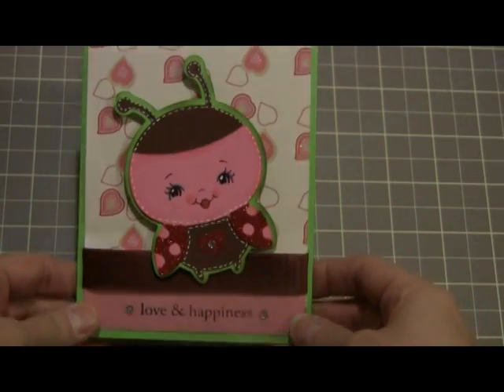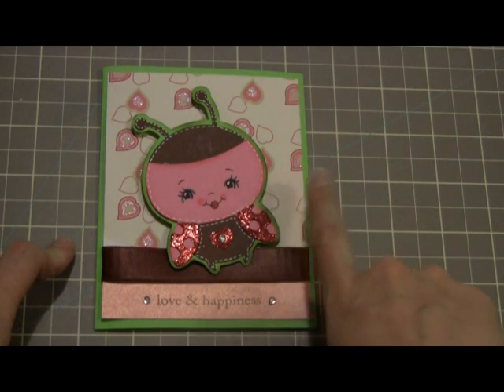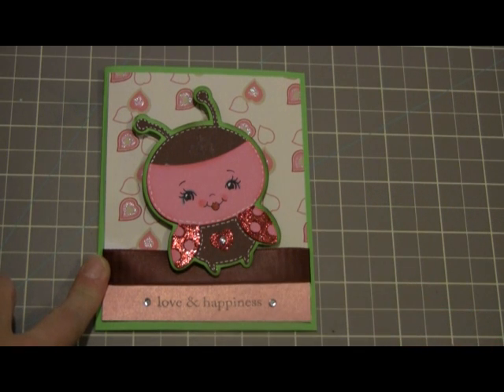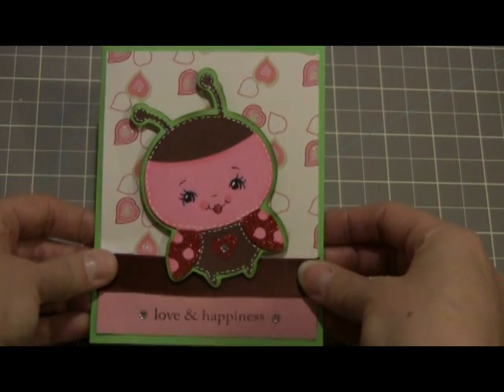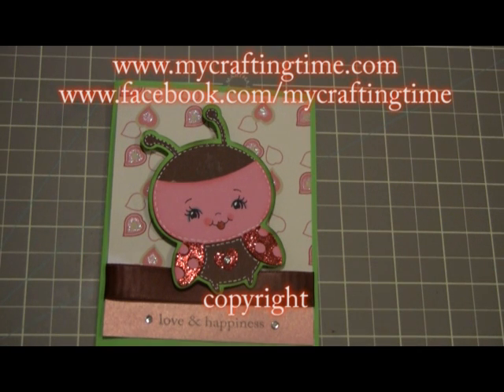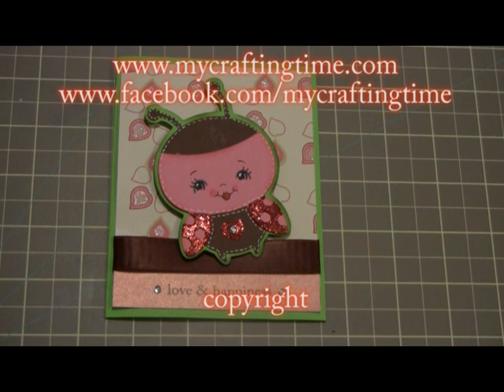Super cute! So, there is my submission for My Pink Stamper Design Challenge. I've used her favorite colors, which are green, pink — most of all she loves pink — and brown. And I've used my favorite cartridge, the Creator Critter. So I hope you like it — I know I really love it. I hope to see you back again soon for another video. Stop by my blog at www.mycraftingtime.com to see more fun videos and other tutorials and projects that I've done. I also have a Facebook page at facebook.com/mycraftingtime — I'd love for you to be a follower of both of them, and also a follower of my YouTube channel. When I come out with new videos, you'll be notified. I hope you all have a wonderful day. See ya!